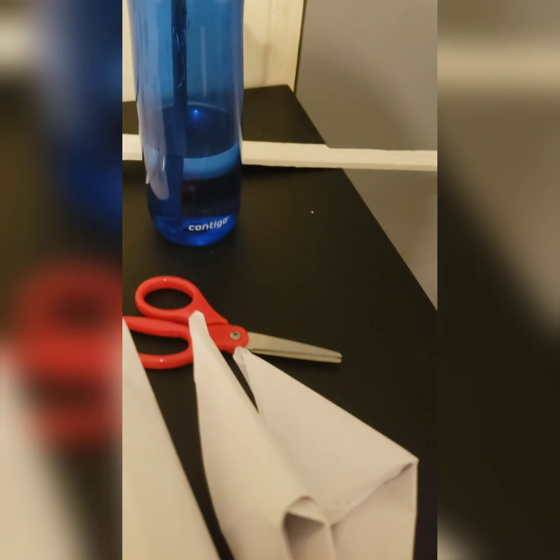Welcome back to another video. Today I'll be showing you how to make claws. This is what a claw looks like, and I'll be showing you how to make this. I need paper — it doesn't matter what paper, but I'm using this because it's a bit thicker than these flimsy things.